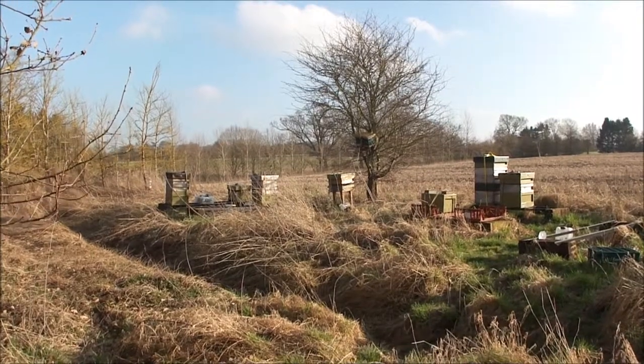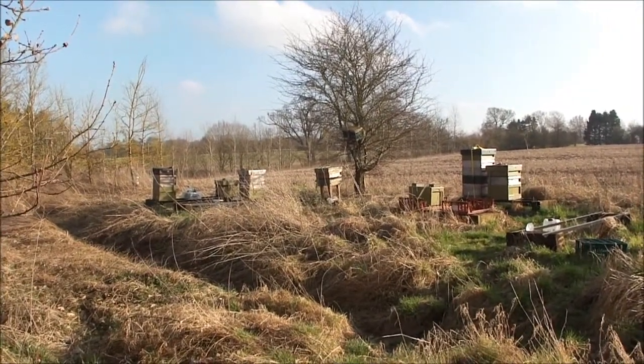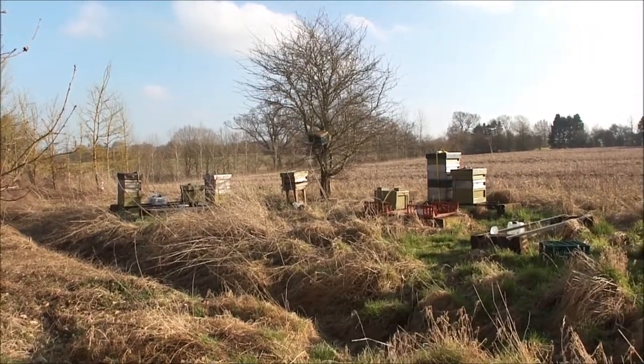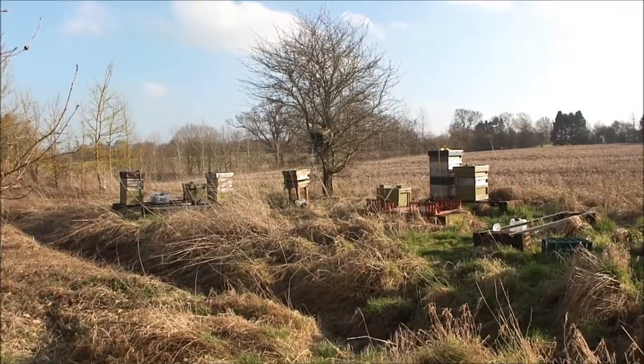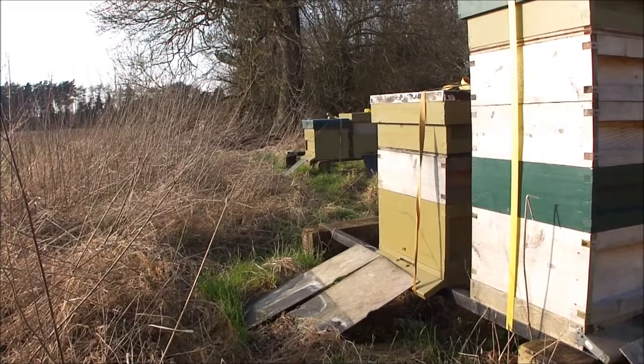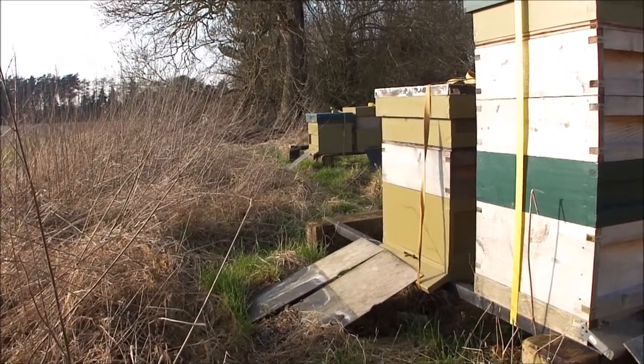So far this winter the weather has been dry. We've had spells of cold weather and, like today, spells of mild weather. All my hives have been active, and to my satisfaction honeybees from each hive have been coming back with pollen. This is a good sign that each queen is laying.